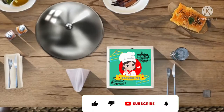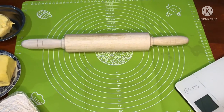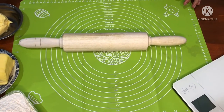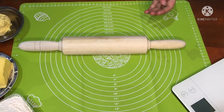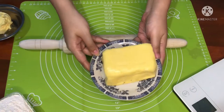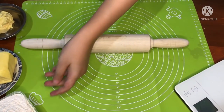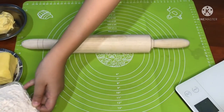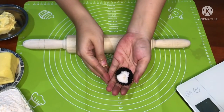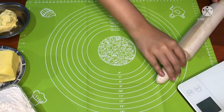Halo guys, kembali lagi di channel Dapur Dins! Jangan lupa tekan tombol like, subscribe, dan nyalain tombol loncengnya. Di sini aku mau bikin resep puff pastry. Bahan-bahannya ada 50 gram margarin, 250 gram korsvat atau pastry margarin, 500 gram tepung terigu protein tinggi, dan satu sendok teh garam.